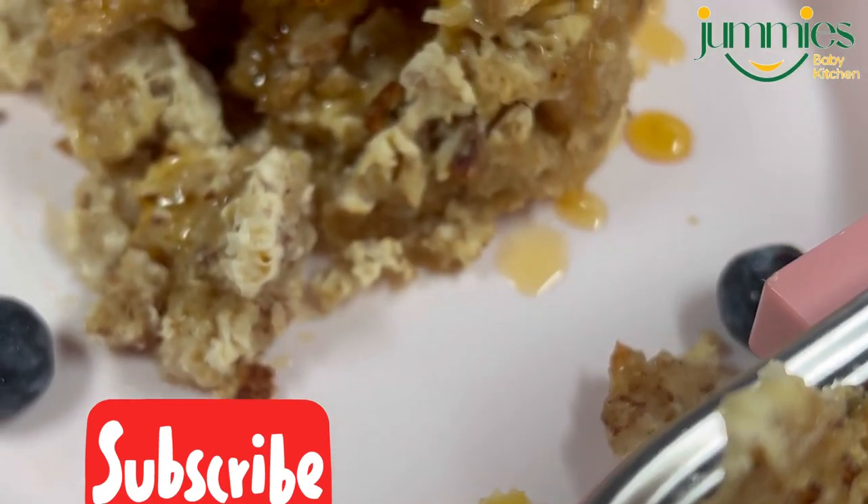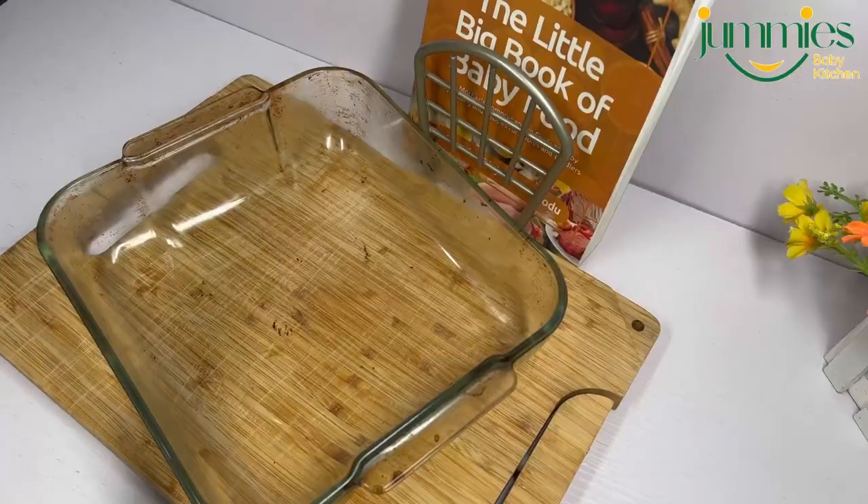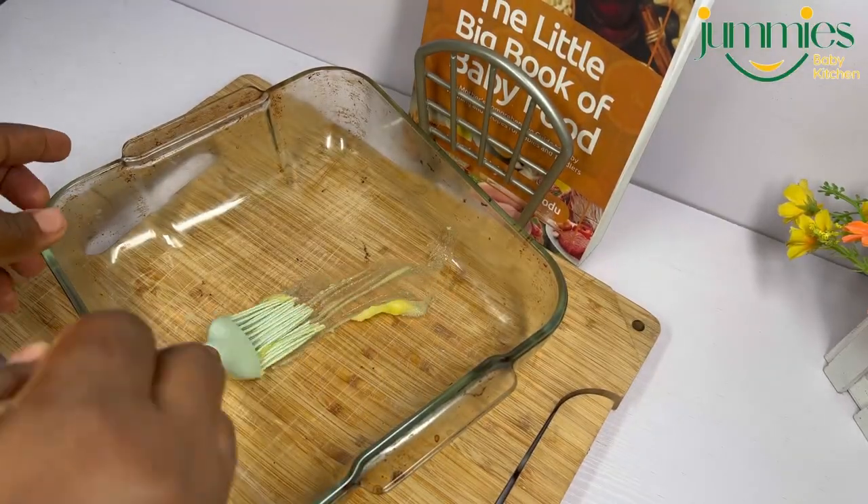Hi guys, welcome back to my channel. My name is Jumoke and today we are making french toast casserole.